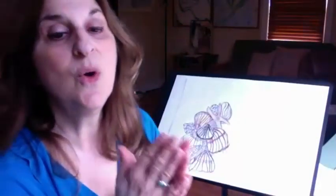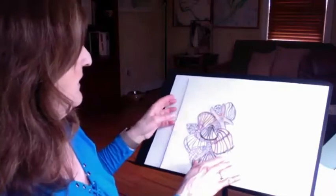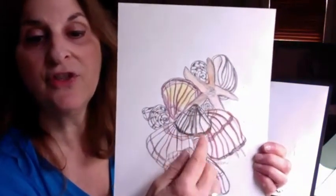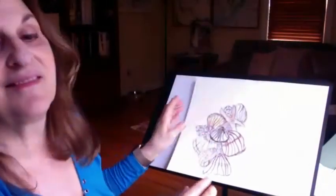Fourth option: if you only have a regular pencil, you can do the same thing in black and white and just shade lightly. Enjoy, take your time, have fun with this lesson. I miss you all.